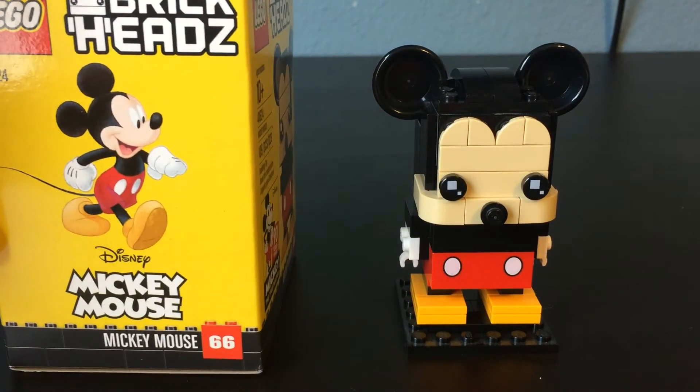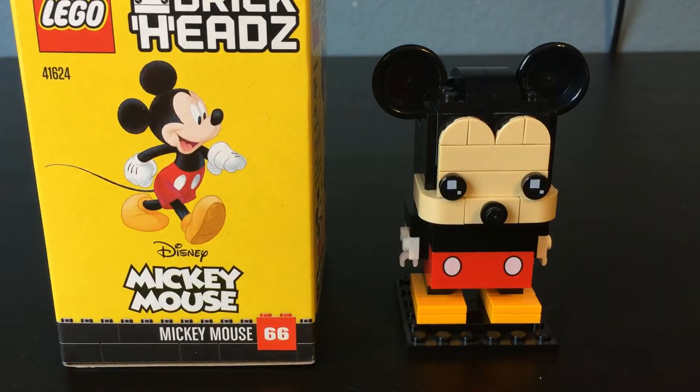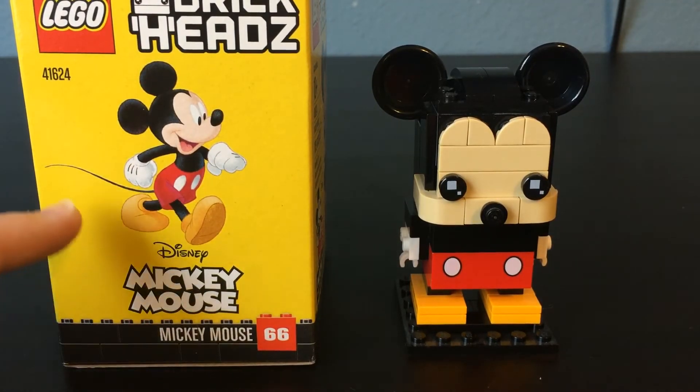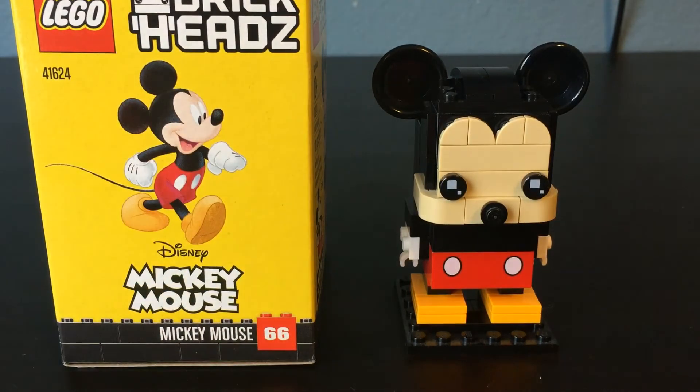Comparing the Brickhead to the actual character here, you can see it is very accurate. There really isn't too much that they strayed from — you got the ears, the face looks very good, his pants have the two white dots printed on there, the shoes look very accurate, you have the tail and the hands. This is actually a very simple yet well-executed Brickhead. For what Lego was trying to do here, I feel like they recaptured this character as well as they could at the time in Brickhead form, and it's definitely one of my favorites from the Disney line.